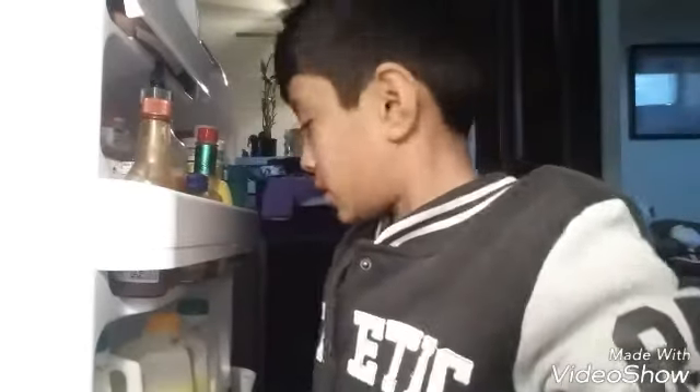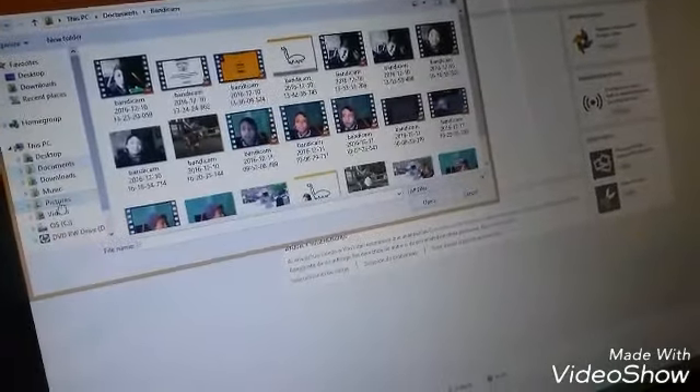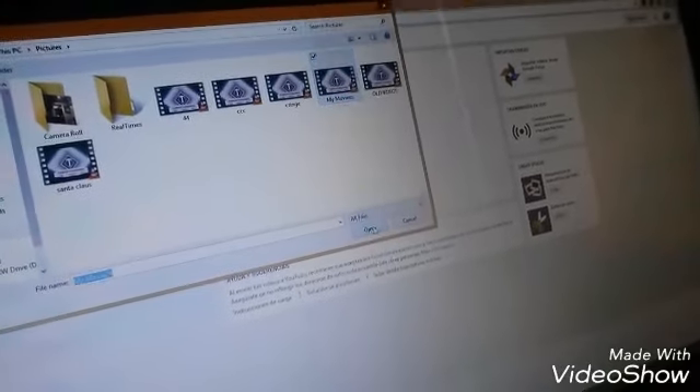Come in guys, welcome to another video. My setup is right here — it's turned on. I was watching reaction videos right now. Look at the channel, we still have 54 subscribers — it went down from 55. I'm going to upload a video right now. Let me find it — it's in pictures, in my movies. There it is. Now I have to title it and put the description.